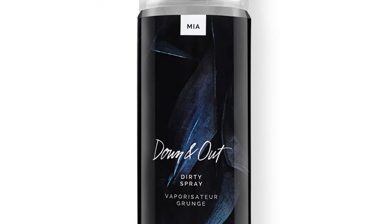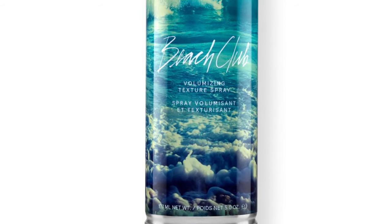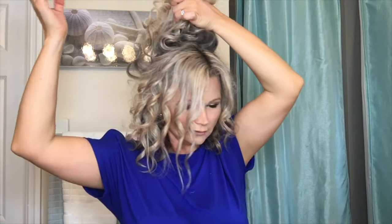The products I'm using are a dirty texture spray and a volumizing spray — both from the same brand. I love this brand, it works really well and smells great. Since I like to add volume, I'm going to lift sections of my hair, spray a little, hold it for a few seconds until it dries, then let go. I do this for the top sections too.